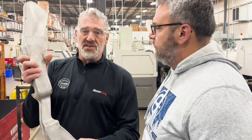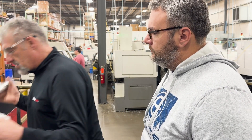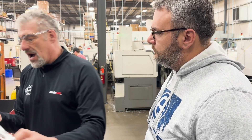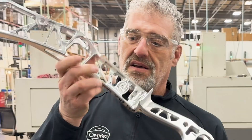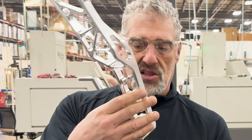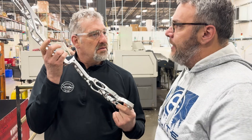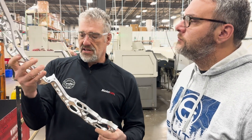We went from the original casting down to the first op, and then finally down to this — maybe four pounds. Look at all the pockets, all the holes and threads are in there. It all looks nice already, but I know there's a lot more to go on this before it's finished — every aspect of this bow is what you see right now. That's fantastic. I love it. That is looking good.